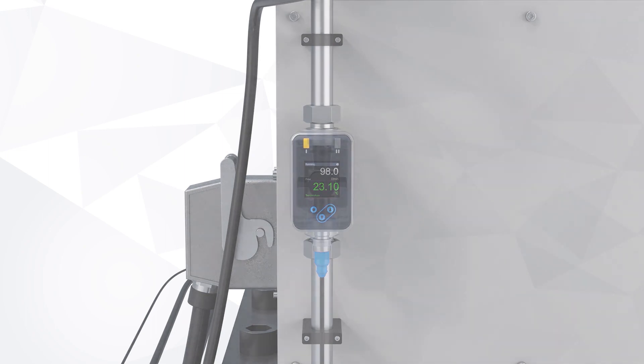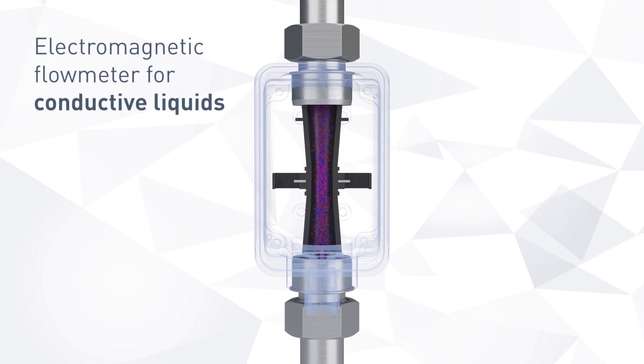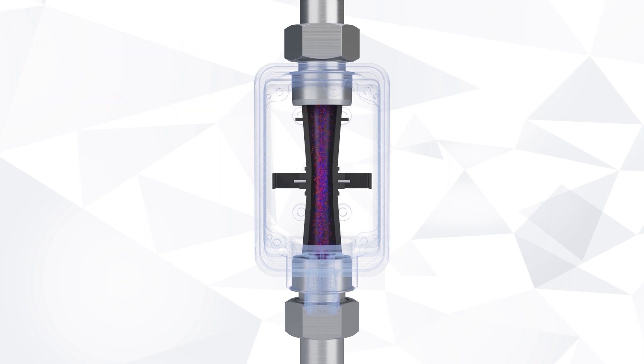The AFE-400 is based on the electromagnetic measurement principle. A conductive fluid that moves through a magnetic field generates a voltage. The voltage is picked up by two electrodes and directed to a signal converter that translates it into the flow speed. As a result, the measurement does not drift over time.